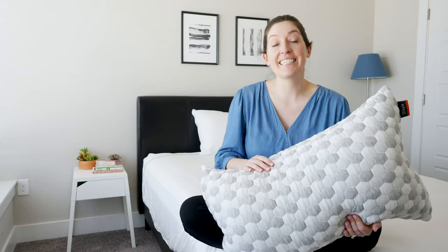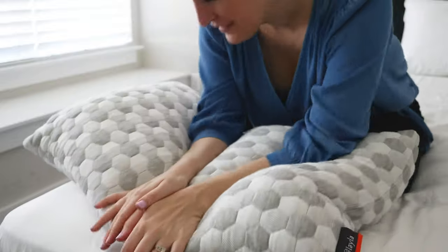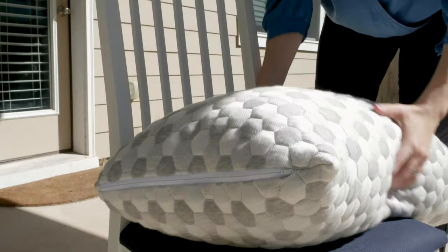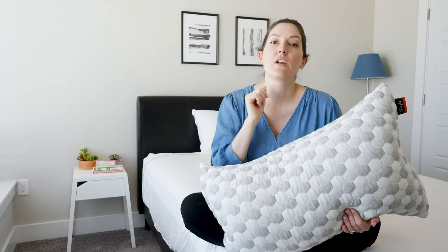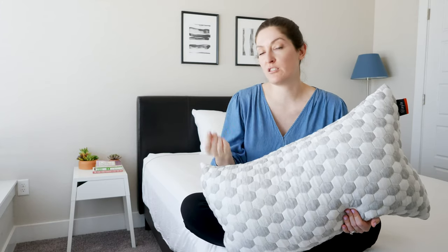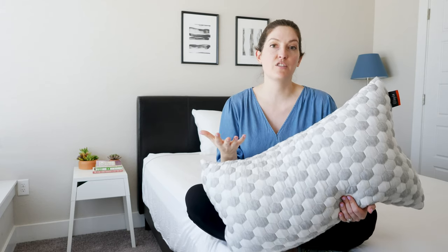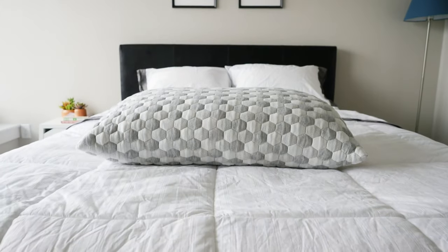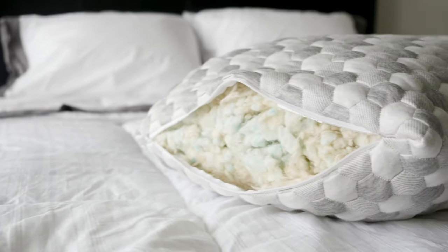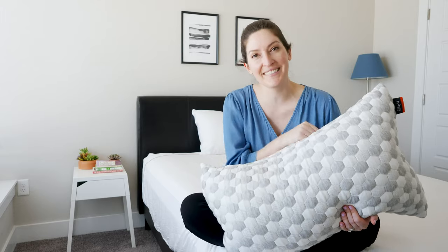Hey guys, it's Katie from Mattress Clarity. Today we're going to talk about the three ways to fluff your pillow. You can fluff it by hand, fluff it in the dryer, or throw it outside to fluff it. Did you know there was more than one way? We're going to talk about all that, including which pillows are a good fit based on their construction and materials. We're going to use this awesome Layla pillow for examples and demonstrations today. Thank you so much to the folks at Layla, not only for giving us their awesome pillow to work with, but for also financially supporting this video. This pillow is a mix of kapok fibers and shredded memory foam pieces, so it's going to be awesome to show you just how fluffy we can get it. Let's get started.